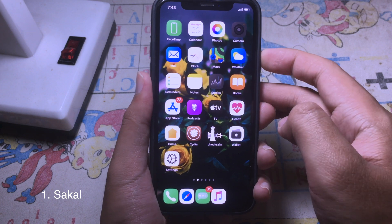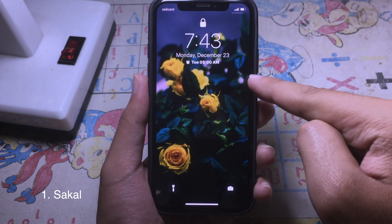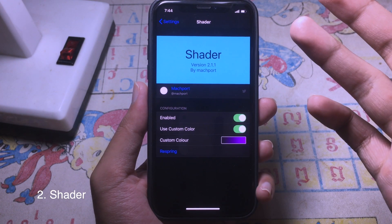Now when I go to my lock screen, as you can see the alarm is now displayed at the center of the lock screen. Let's move on to the next tweak.